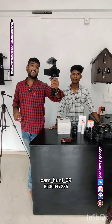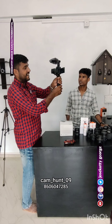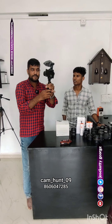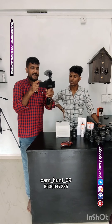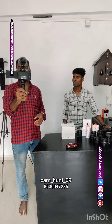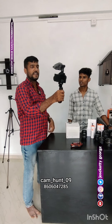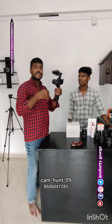Hello everyone, this is the M50 Mk2. We have a tripod with stabilization, and this is a remote. The M50 camera has a mic attachment if you want to go to the vlog setup. If you want to go to the camera, we have a camhunt 09.